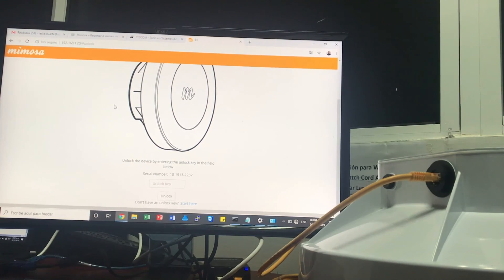Espero que este video le sea de utilidad. Visítenos en nuestro canal para estar accediendo a otros videos que también estoy seguro que les serán de utilidad. Thank you.